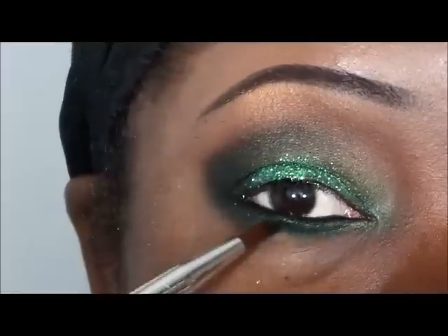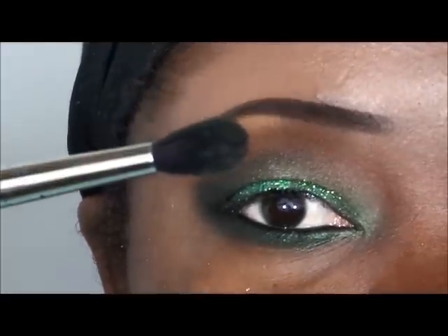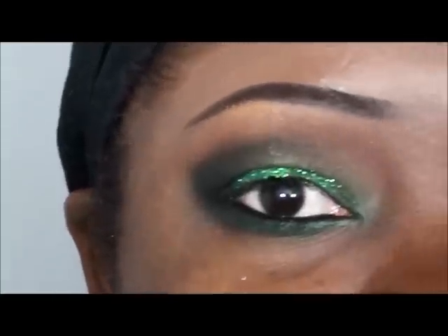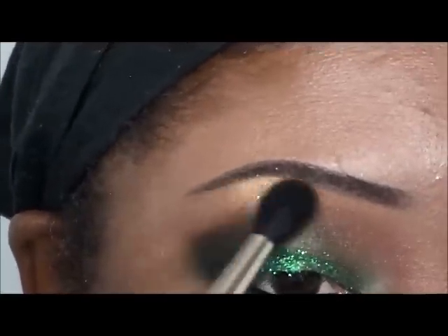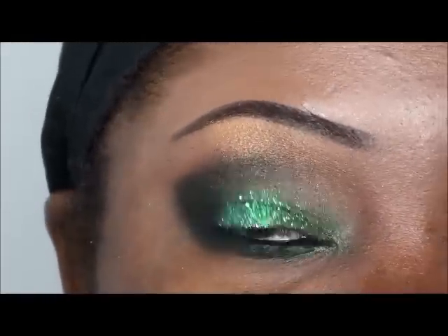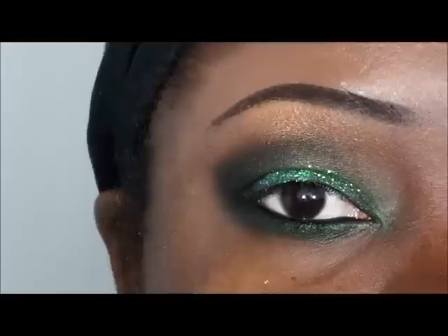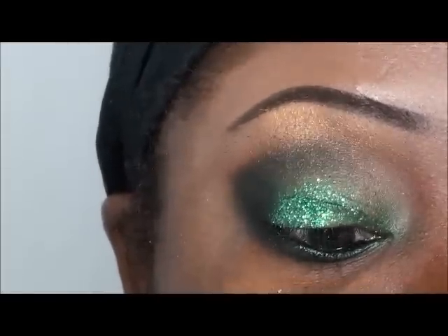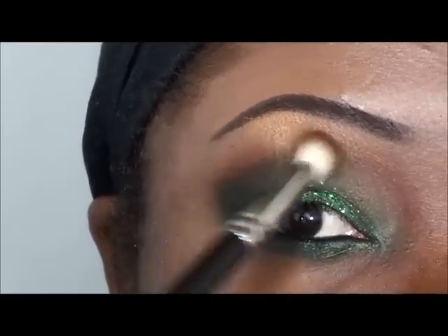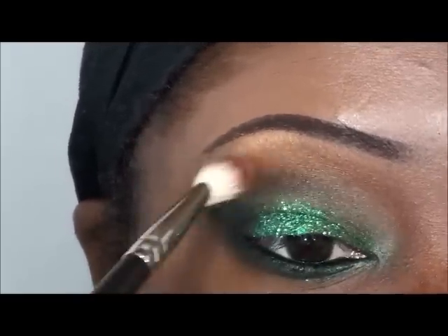As you can see, it's darkening that green. Now I'm going to take my blending brush again — this is the 224 — go back into my highlight color and just freshen things up and bring back some color. Just adding that one color made the other colors start popping. I'm going to go back into my blending brush, the 217, and bring back that Brick color from Mary Kay, blending things together up there — you can see it's starting to blend together.